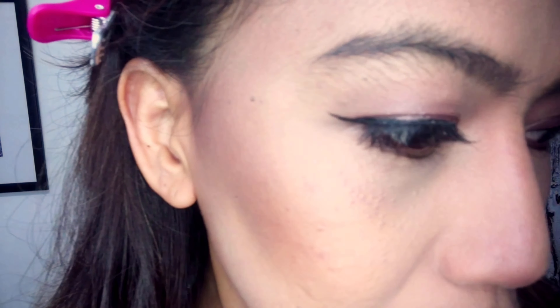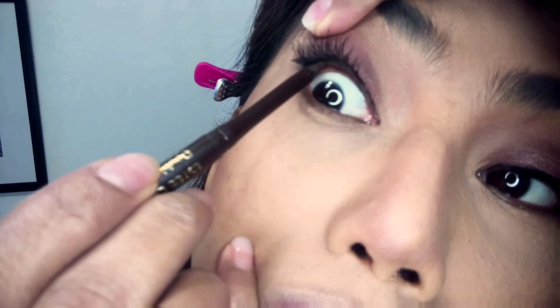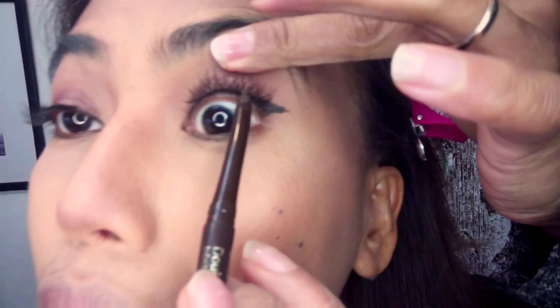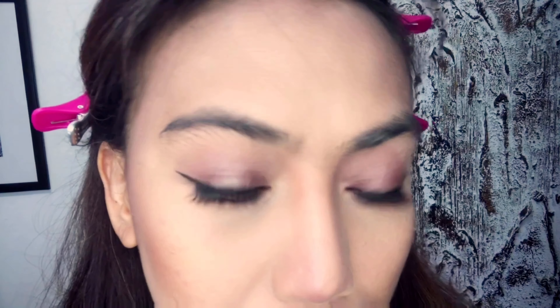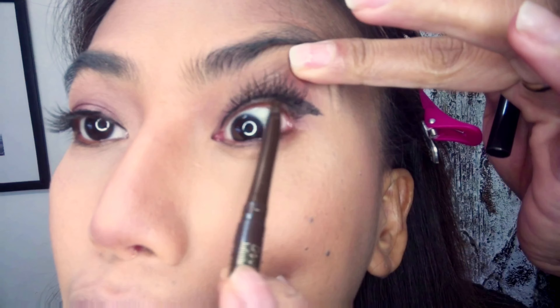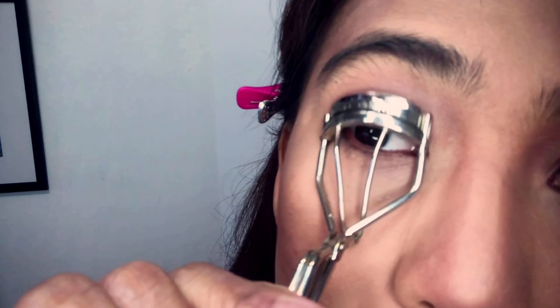The next step is false lashes. This is not one of my favorites — putting on eyelashes is like going to the battlefield! I bought these lashes in the Philippines; one box comes with 12 pairs and it's only 50 pesos. Today I want to look a little bit more dramatic so I add eyeliner on my upper lash line. The brand I use is Stila in color dark brown, or I think this color is dark cappuccino.